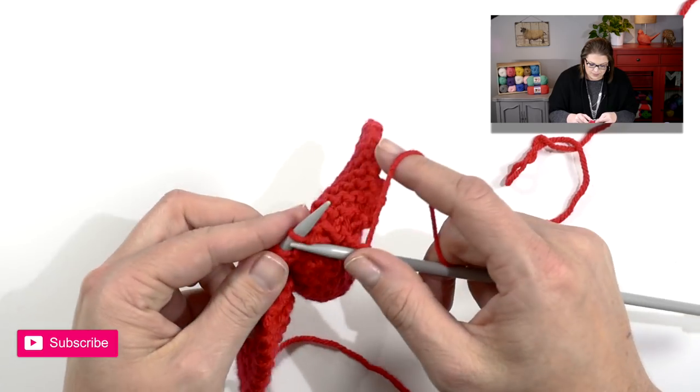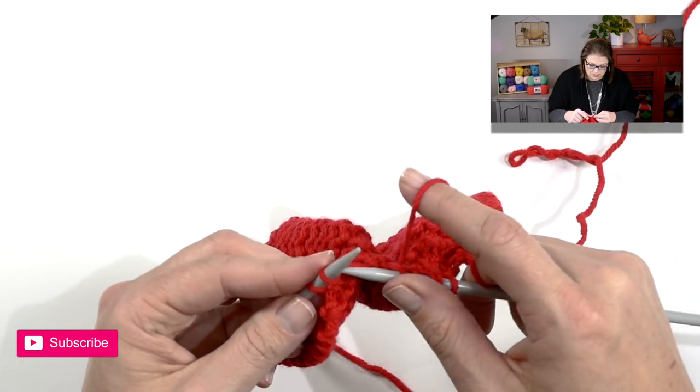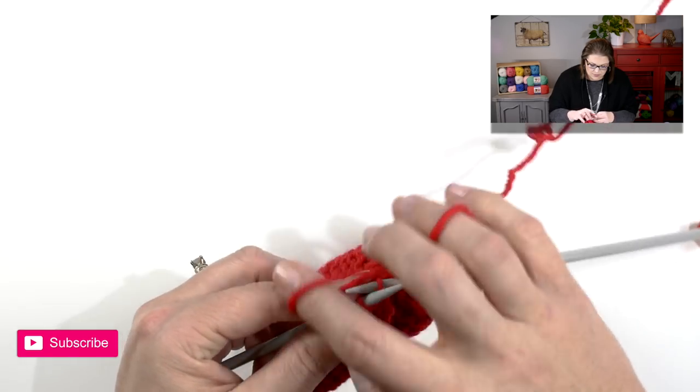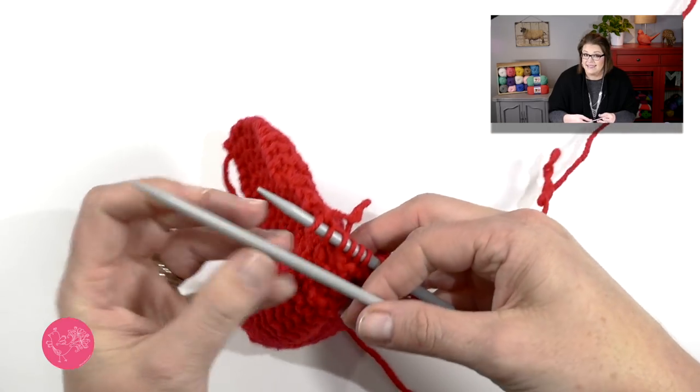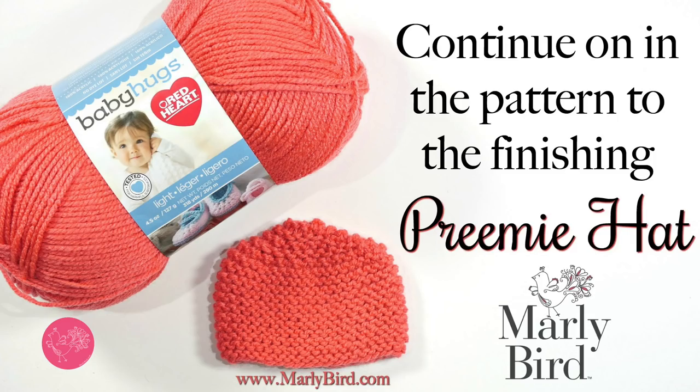Once you're done with that decrease row, we'll knit one more row. Some of the hat sizes require another row of decrease and a knit row. It depends on whether you're going to do just knit two togethers down the row, or if you have to do a knit one and then knit two together — that's if you have an odd number of stitches. Take a look at your pattern and see if the size you are making requires another couple of rows. If it doesn't, you're ready to jump to the finishing. If it does, complete those extra rows and then jump to the finishing.